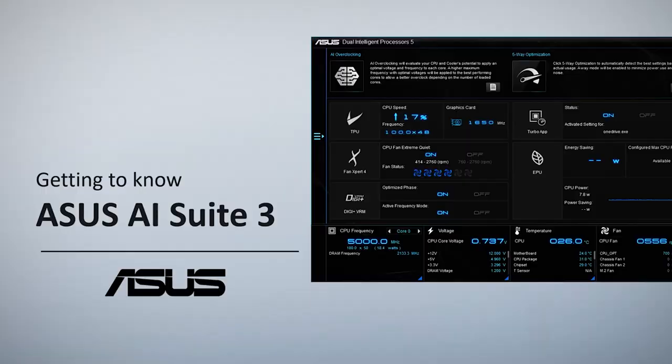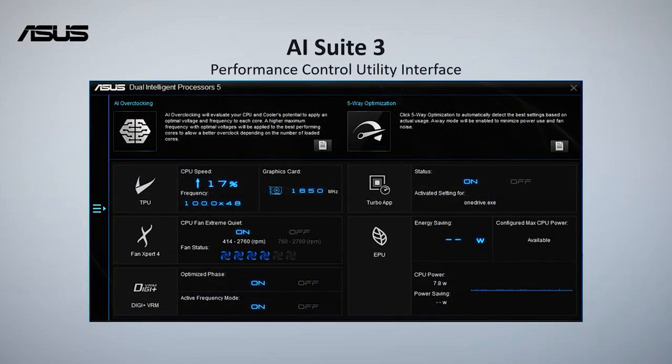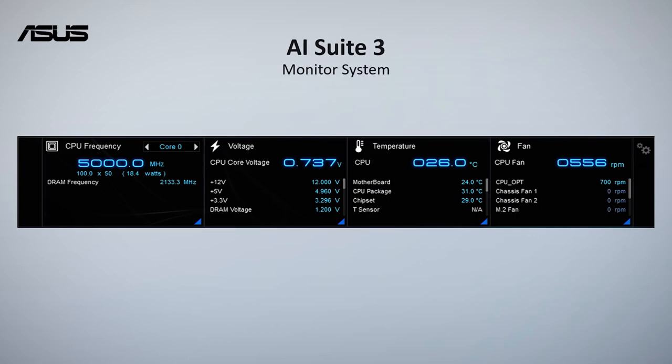Outside of the BIOS, ASUS has their suite of AI-powered applications. AI Suite 3 is essentially a tuning tool powered by machine learning — it learns the performance of your rig and adjusts values accordingly based on what it determines are the optimal settings. Of course, you can also set values manually if you know what you're doing. Having that AI assistant that knows your system as much as you do is really helpful when you want to take a break and let the motherboard manage itself.